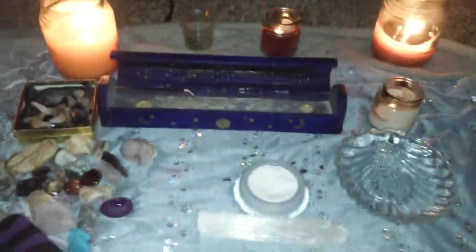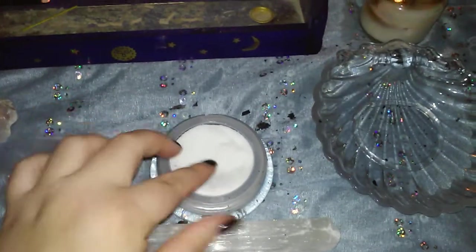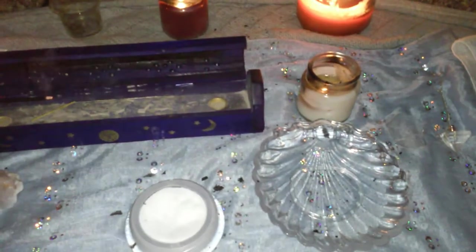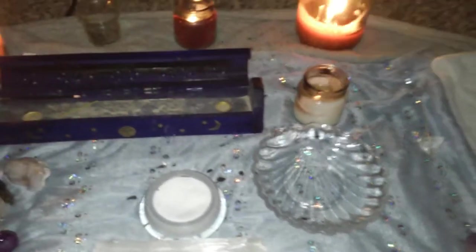This video is about how I cleanse my crystals and my tarot and oracle cards. I use the elements when cleansing them, so I have salt for earth, white sage incense, a white candle, and water — specifically moon water I made during the last full moon, the blood moon.